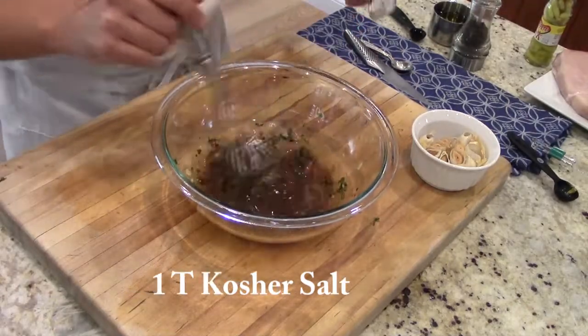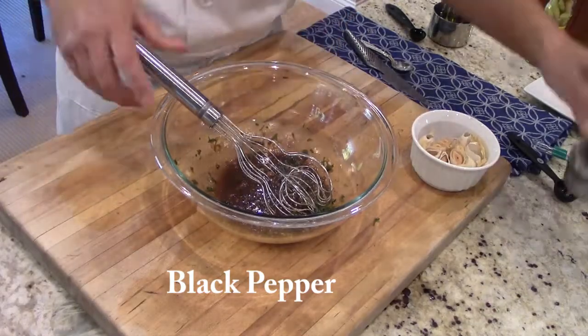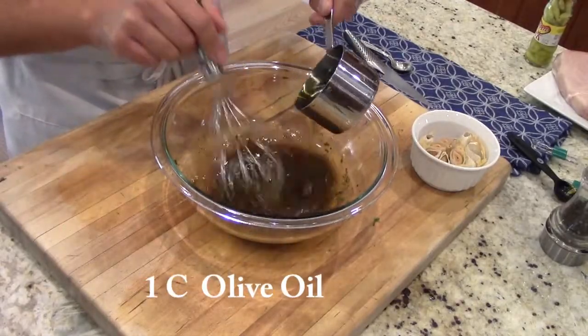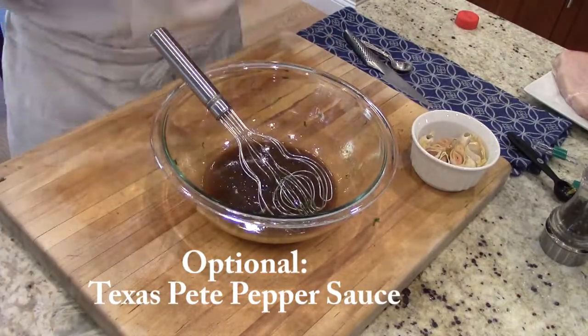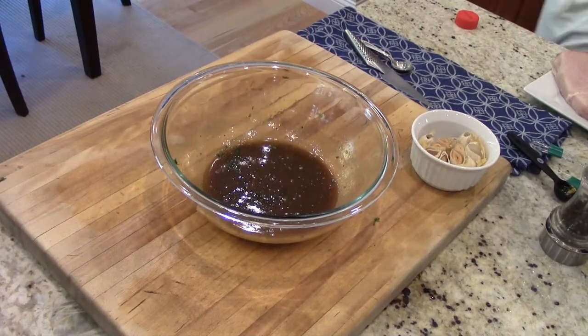We'll add in one tablespoon of kosher salt, some cracked black pepper, one teaspoon of sesame oil, and one cup of olive oil, and we'll mix it together. You can optionally add Texas Pete pepper sauce — if you don't have Texas Pete you can always use Tabasco sauce, just a few drops.